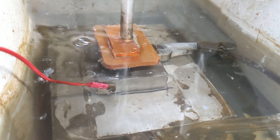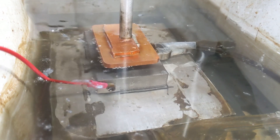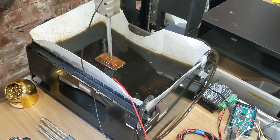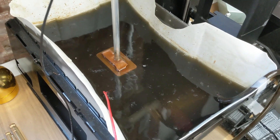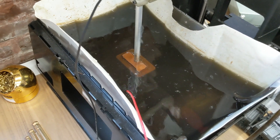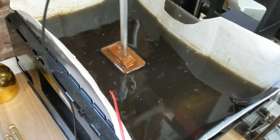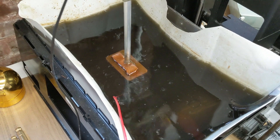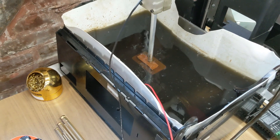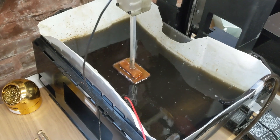You can see all that black swarf that's coming off the cut — those are very, very small particles of the steel and copper being worn away. It's been running for only three or four minutes now and you can see already the water is starting to turn really dark black. It'll get a lot worse than this, but it seems to be okay — you can probably hear it's still cutting just fine. It is interesting to note just how much waste is produced by this process.